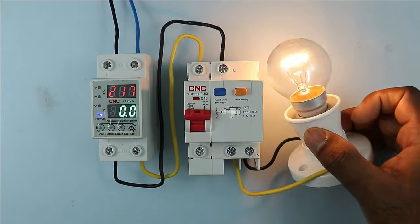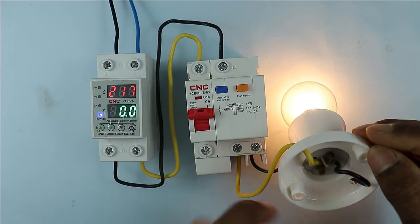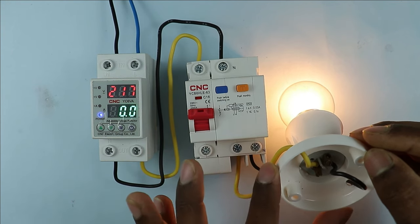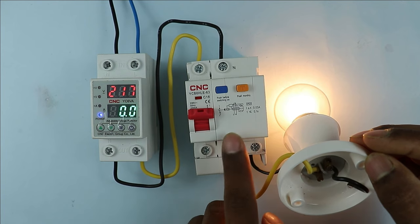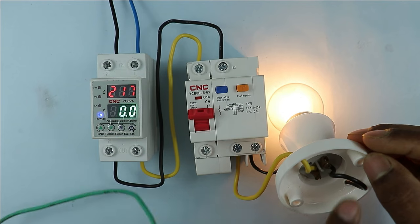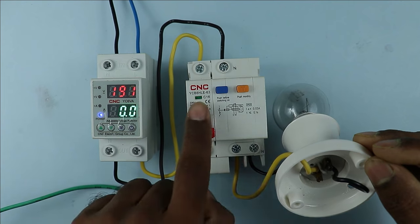Suppose in this lamp, the phase supply is connected to the body — like a cooler, refrigerator, or any metal device where the phase supply is in contact with the metal body. When you touch the metal part, you will encounter an electric shock. For protection from this, we use the RCBO. I am taking an earthing wire and connecting it with the neutral power supply to simulate an earth fault. When I connect this wire, you will see this RCBO will trip. You just saw that when earth fault occurred, the RCBO got tripped.